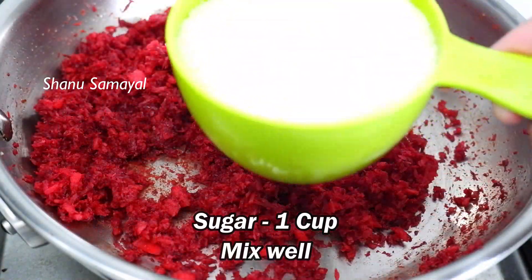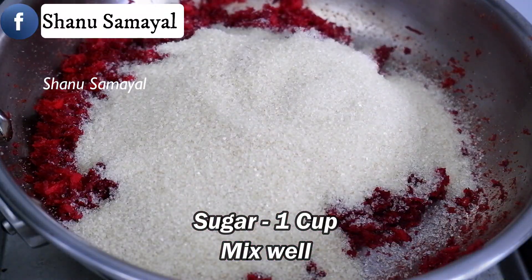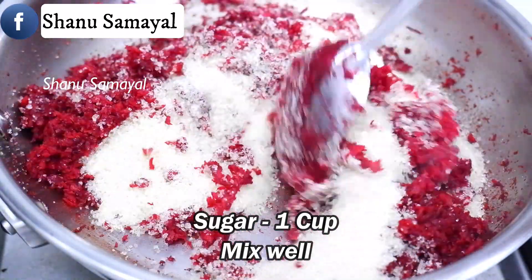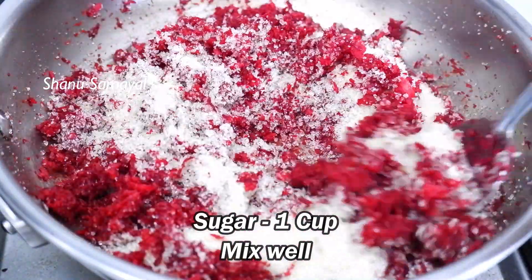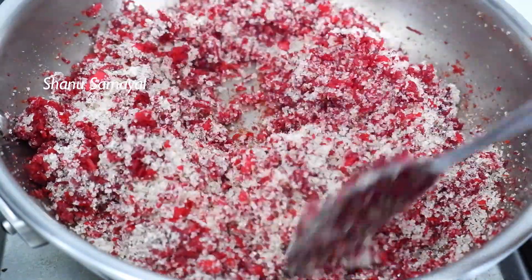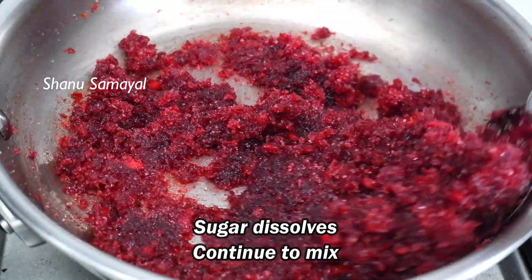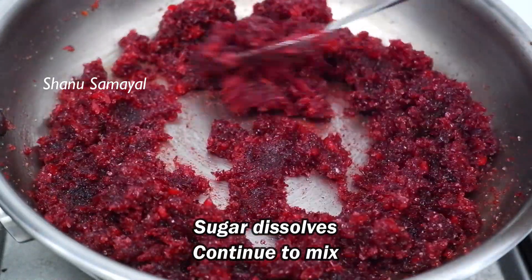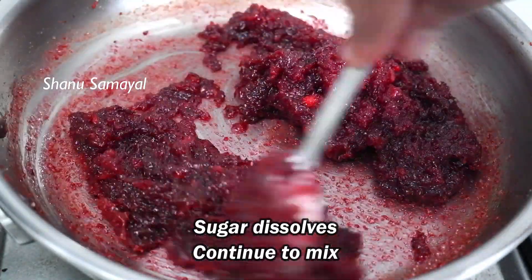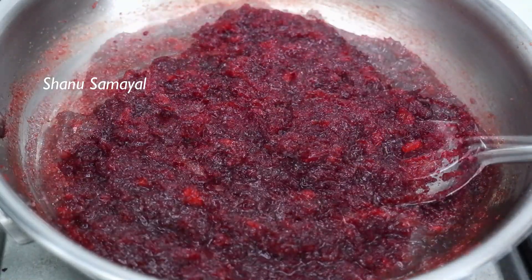Let's mix in a small amount of sugar. We will continue to do it well. Now we have a good consistency at this stage.